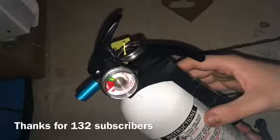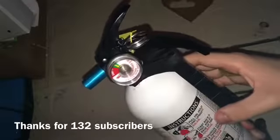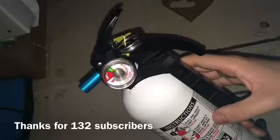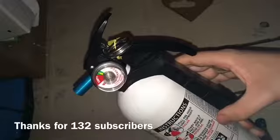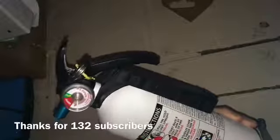For the instructions, you pull the pin, hold the unit upright, stand back six feet, aim at the base of the fire, squeeze the lever, and sweep side to side. It has a regular dry chemical.